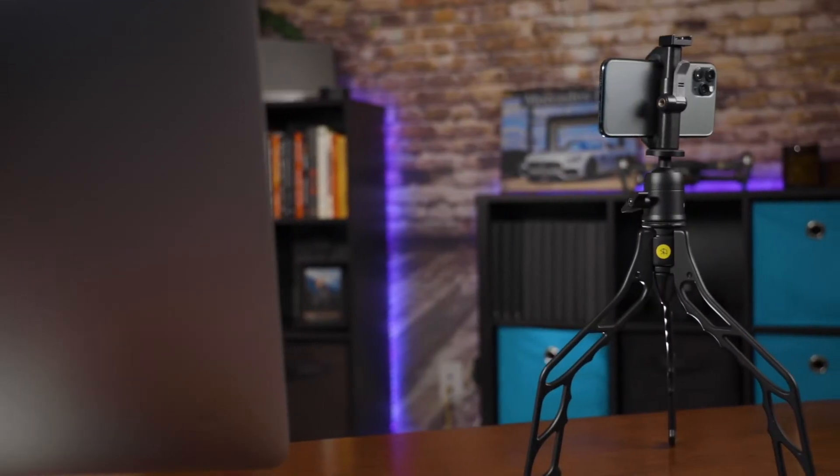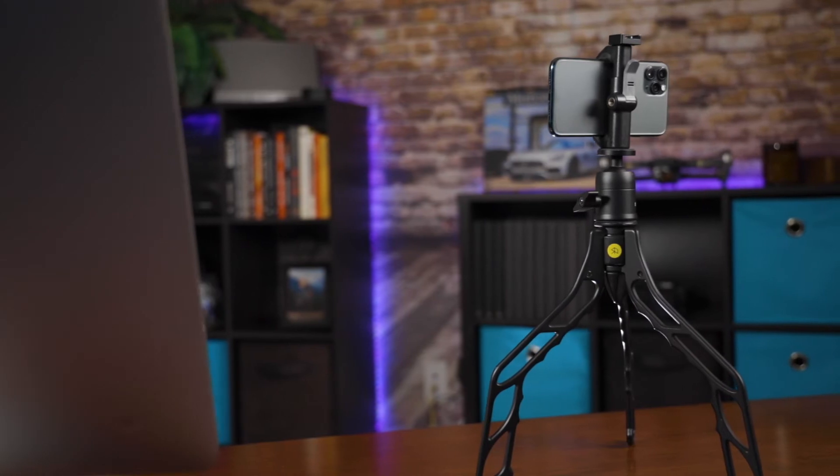The cool thing about the SwitchPod is the way it converts. You could be out walking around talking directly to your live stream, and then you decide you want to set it down. All you have to do is flick it out and then you can set it down and back away — fully on a tripod. This SwitchPod is a shorter tripod with some very specific uses; if you need a taller tripod, this won't work. But with the ball head, it lets you adjust in any way, and you can quickly switch to vertical mode too. I really enjoy the SwitchPod.